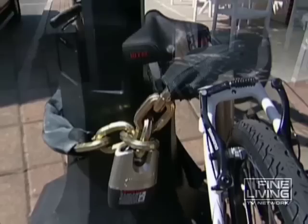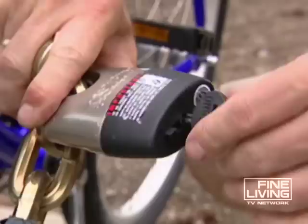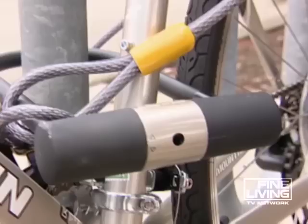Next on my list, the chain lock. As long as it's thick, it definitely guards against a thief and a bolt cutter. My suggestion is to look for one at least 10 millimeters thick. This one is 12 millimeters and is secured by a lock. Now if you plan to leave it overnight or in a low-lit area, you should consider an even sturdier lock.